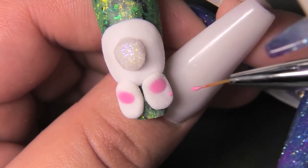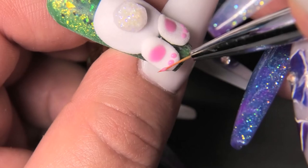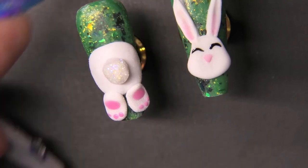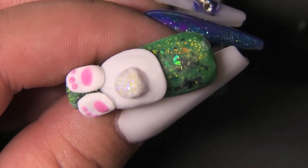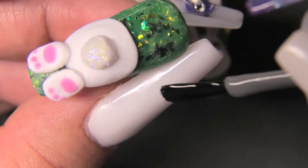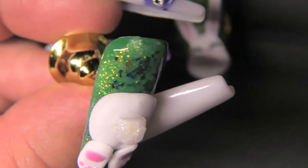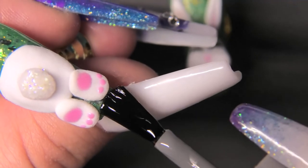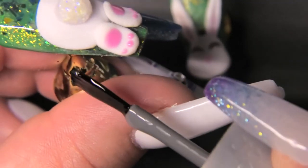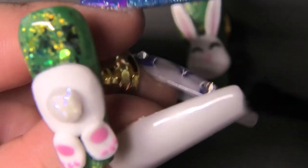I didn't think I'd have so much fun doing this — it's not really something I would normally do, but it's super cute and I love it. It's great for Easter. I should try new things more often. Now that both sides of the bunny are done, I'm just going to top coat the background — I want to leave the bunny matte so I'm not going to touch that. Thank you guys so much for watching. I hope you enjoyed this video and maybe want to try something new. Don't forget to subscribe, like, and share — I'll be posting more videos every two weeks. See you later, bye!